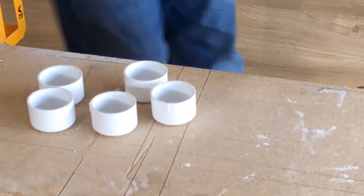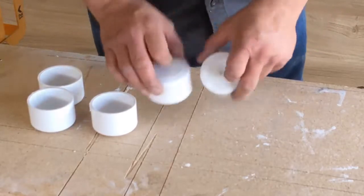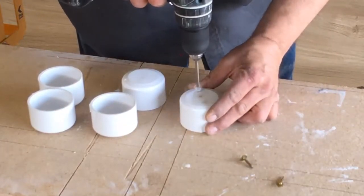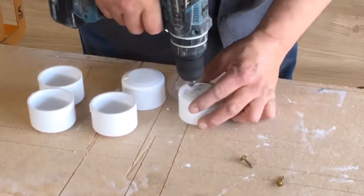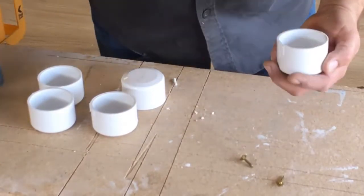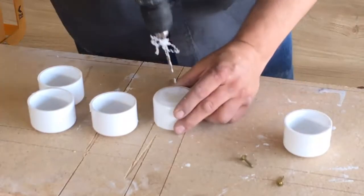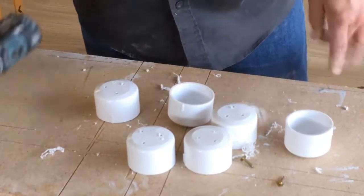The next step is drilling the holes in the leg holders. I'm going to drill a hole just big enough for the screw I'm going to use. I'm going to put three screws in each cap.